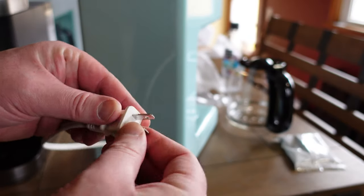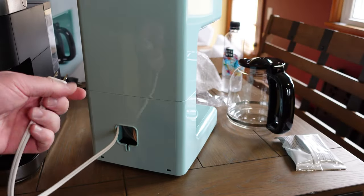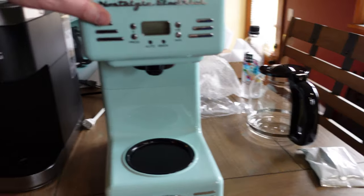It's a two-prong plug instead of three-prong, which is handy because we live in an older house and a lot of our outlets aren't three-prong. My wife absolutely loves this machine.